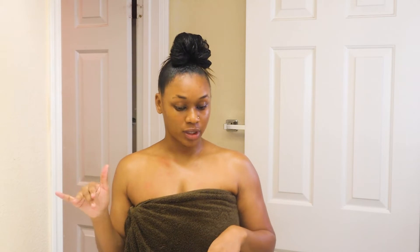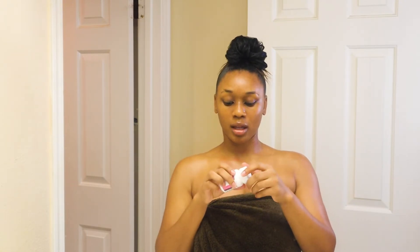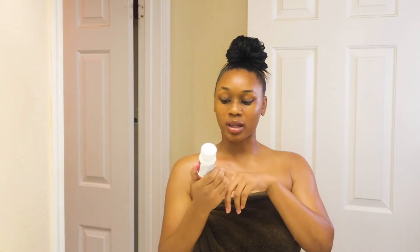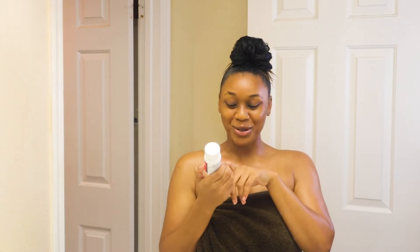Okay, so now we're going to move into feminine hygiene. Your girl just finished our cycle, so we need to do a little extra reset in that area. These are the boric acid suppositories — not to be taken orally. They come in a little capsule. This is 600 milligrams. I haven't tried any other brand; this is Boric Life. It supports odor control and promotes vaginal balance. I love these.